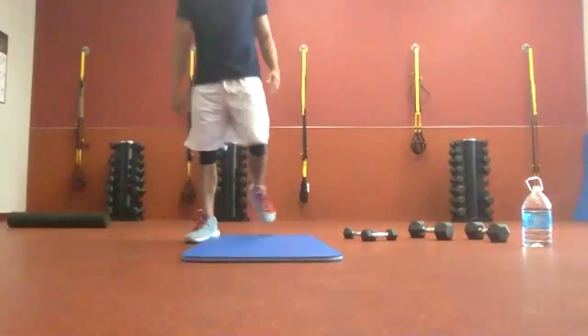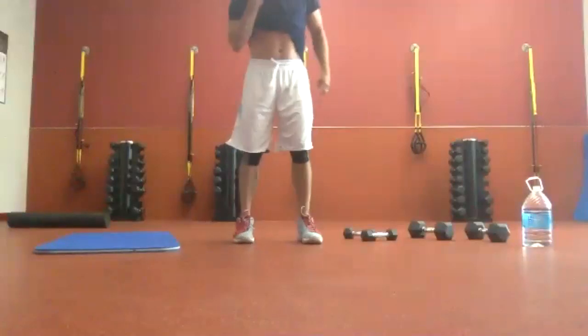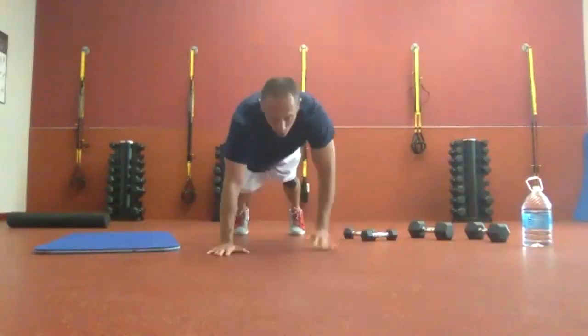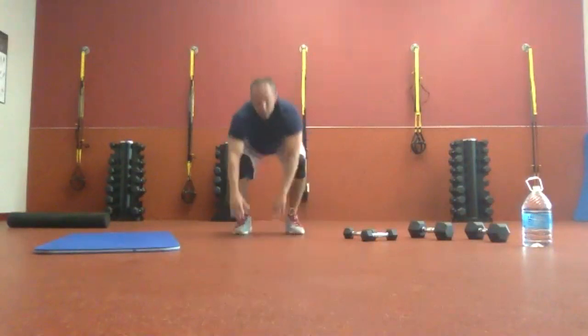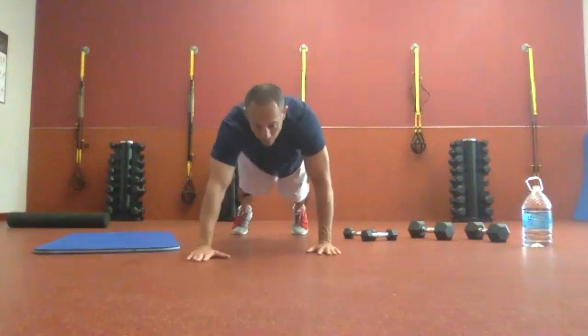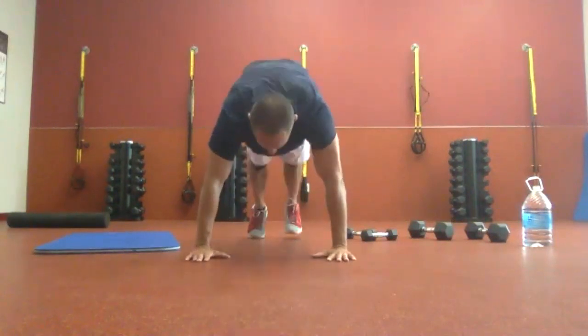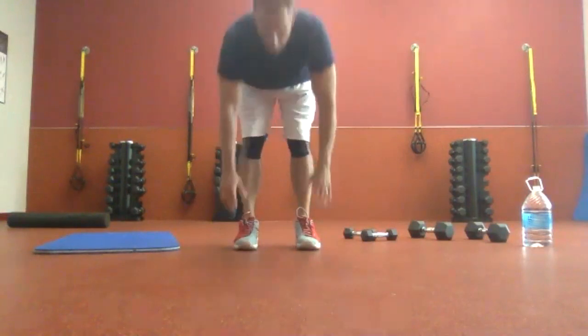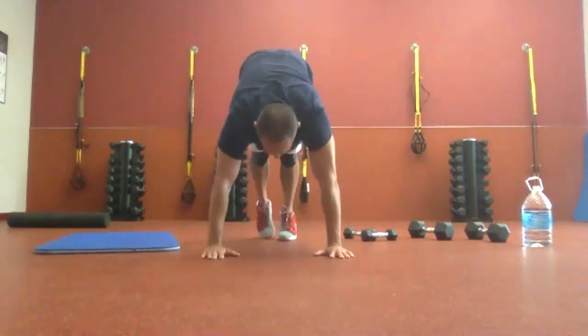Everybody feeling okay? Awesome. We're going to go inchworms — in a plank, we walk our hands to our feet, stand up, catch our breath, walk them back out. Once we're stable, we tippy-toe in, hop up, back down, and tippy-toe it back out.